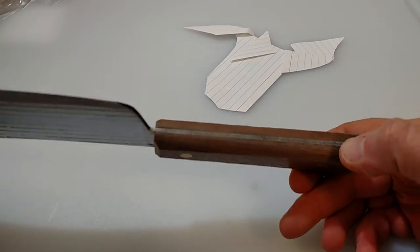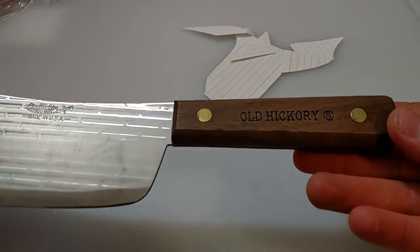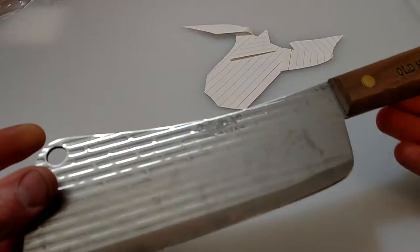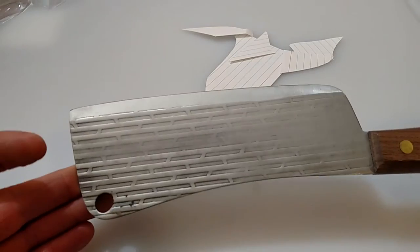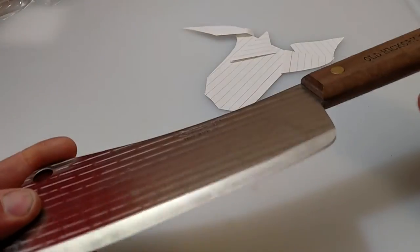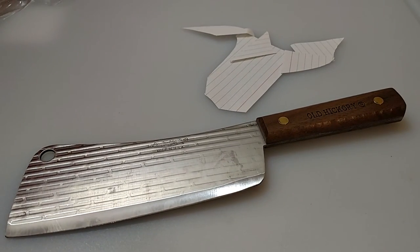Pretty cool for about $17 - I'm pretty impressed with this. I ordered this off Amazon and I'll be putting this to work in the kitchen. There you go - Old Hickory cleaver, pretty cool. Just wanted to share this with you guys, some of you who hadn't heard of these. Thanks everybody for stopping by. Maybe I'll sharpen this up and do a video just showing you how sharp I got it. That's the Ontario Old Hickory cleaver - pretty cool, $17, can't go wrong.